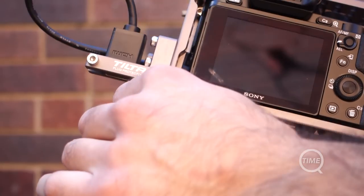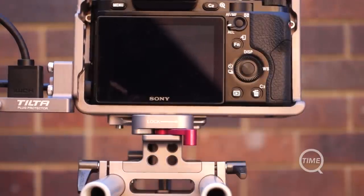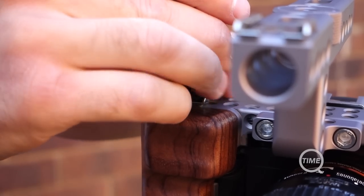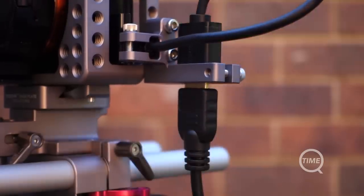Overall, the cage is solidly built. Tilta have even managed to make their own quick release system to put the cage onto the base plate, which works really well. The camera cage does everything it should and doesn't fall short of anything it advertises. It is a bit more expensive than some of the competition, but with the extra features, it's well worth it.